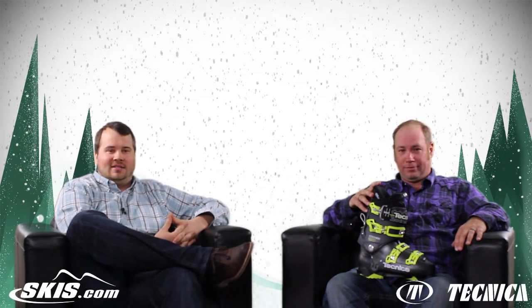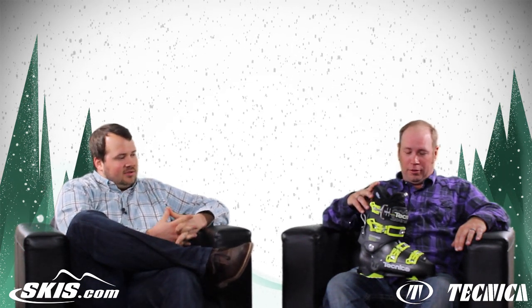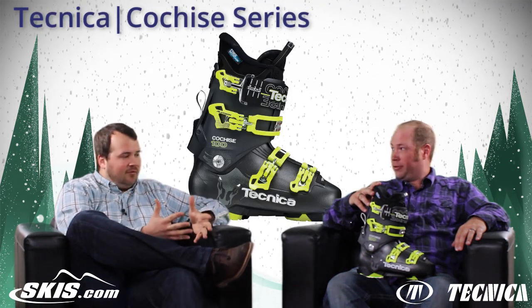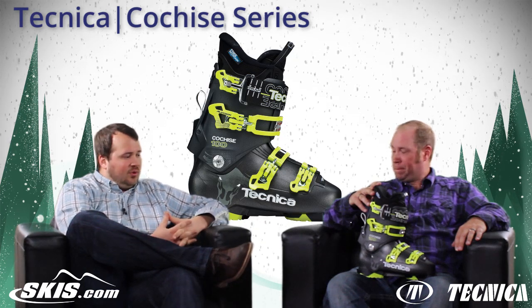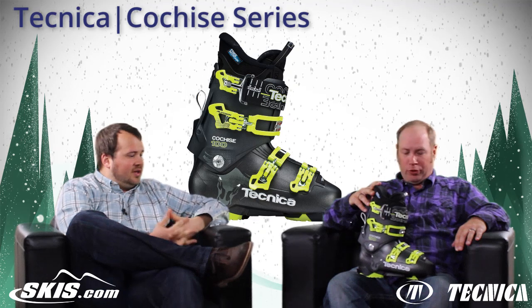Welcome to Ski Talk. I'm Tom from skis.com and joining me today is Rob Jones from Technica. Today we're going to share a little bit about the Technica Cochise series of boots. These have been around for a little while now so some of you may be familiar with them, but there are a couple of cool upgrades and features we want to go over. Do you want to get us started, Rob?